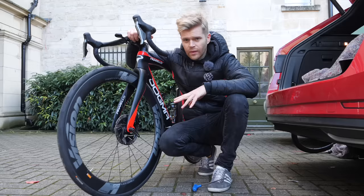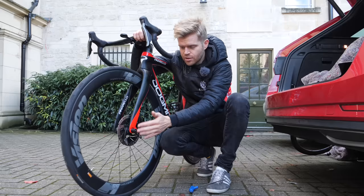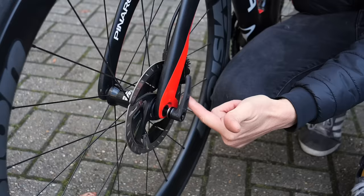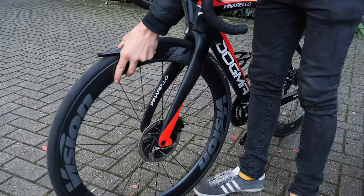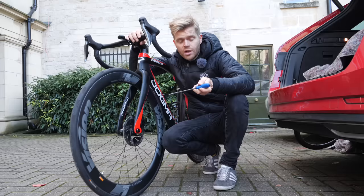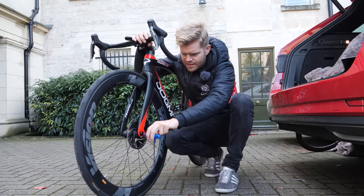If you have a disc brake bike like this, wheel removal is really easy. They usually have a through axle. Sometimes they have a lever on the through axle — to remove the wheel, you simply turn it, undo it, and pull out the through axle, and then you can lift out the wheel. Some through axles, though, don't have a lever built onto them, and instead they usually require an Allen key, usually a five mil, sometimes a six mil, and you can use an Allen key or hex wrench to remove the through axle that way.